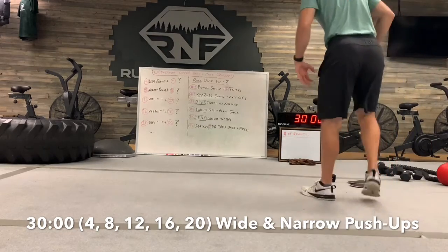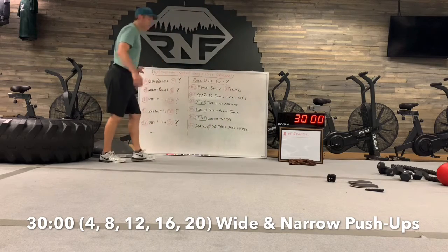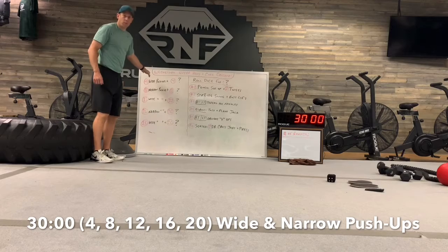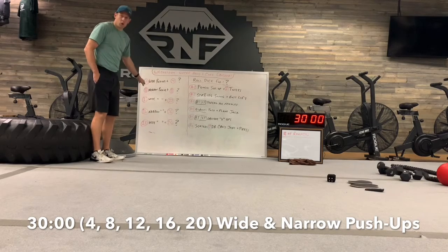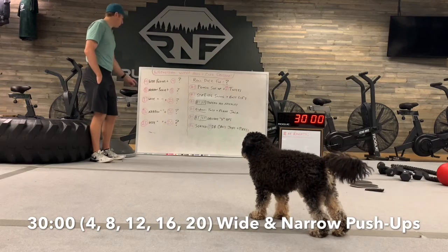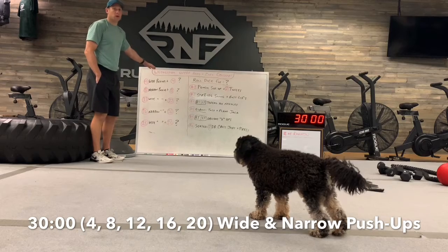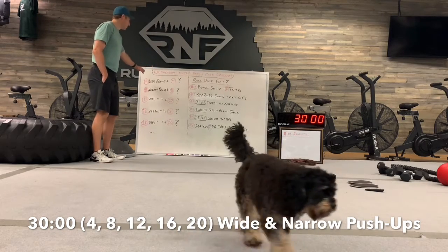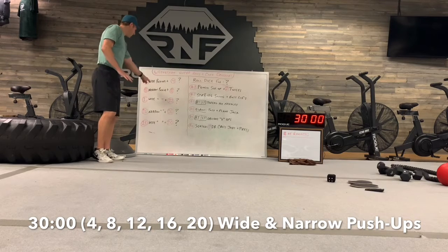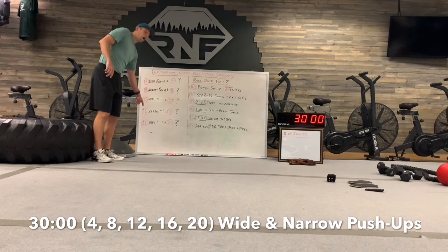Here's how it's going to work if you missed yesterday's workout. On the left side, this is going to be consistent all the way through — we're going to start off with four reps, then go to eight, twelve, sixteen, and twenty, going up by four every time. Once you get done with twenty, you restart back to four reps. You're going wide push-ups — hands out wide — then narrow push-ups, elbows in, then wide, then narrow, then wide. You just switch off that elbow positioning.